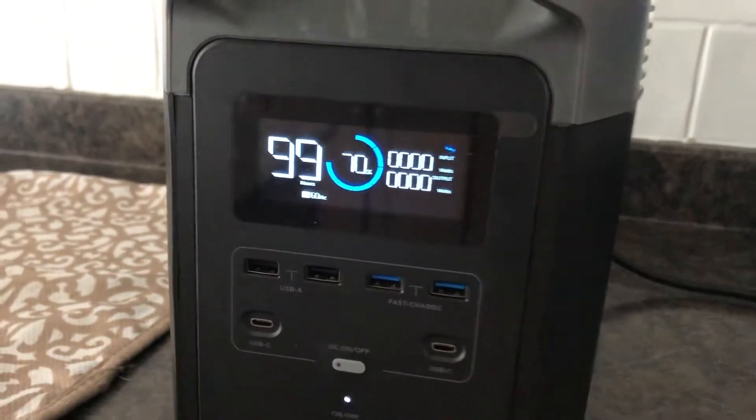Showing the microwave running at pretty much zero watts. If I open up the door, the light kicks on and we're at about 23 watts.